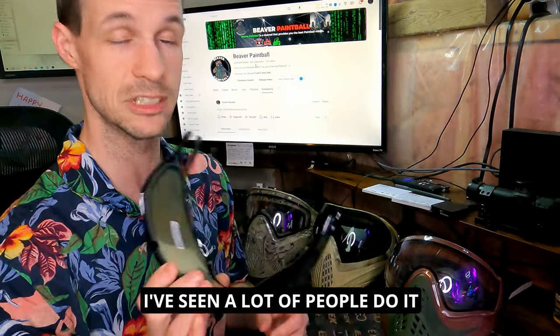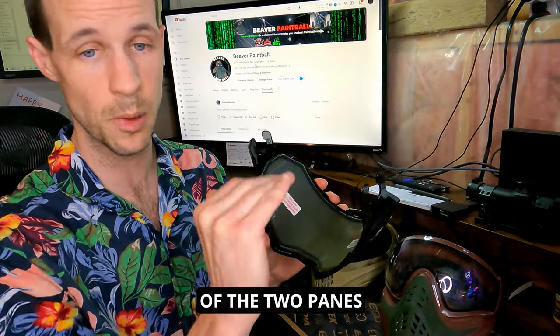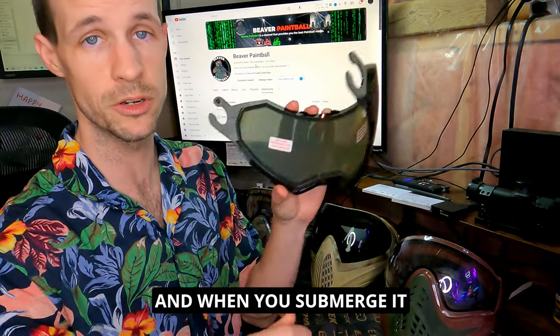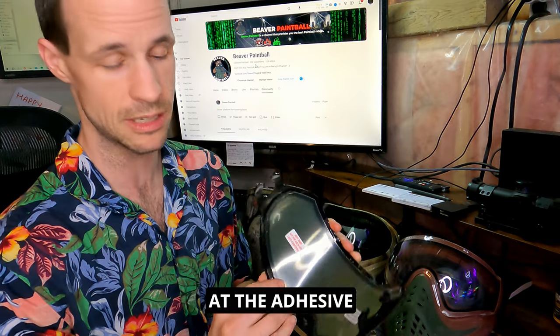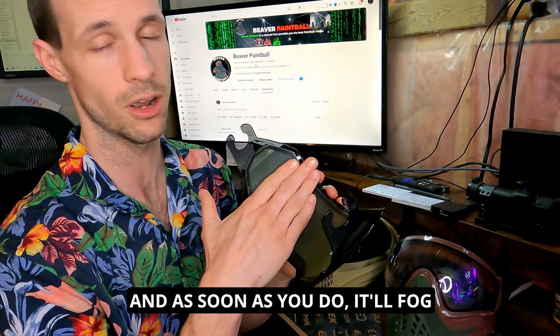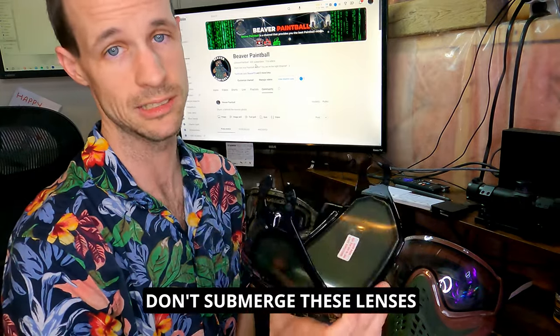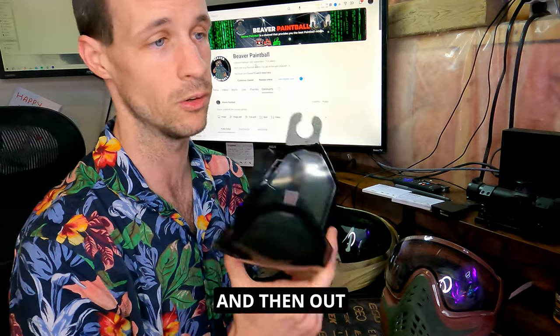When you get your dual-pane lens, do not submerge it in water to clean it. I've seen a lot of people do it — between the two panes there's an adhesive, and when you submerge it in water, the water starts to eat away the adhesive. The panes will start to split, and once that happens it'll fog up all on the inside and all the way across.